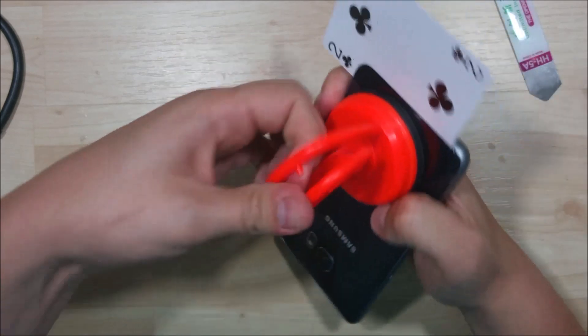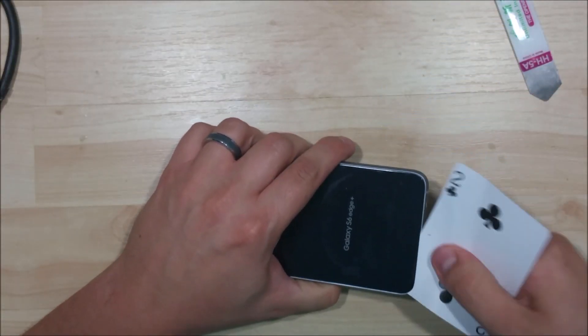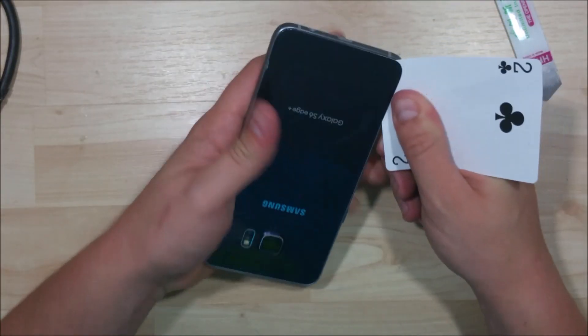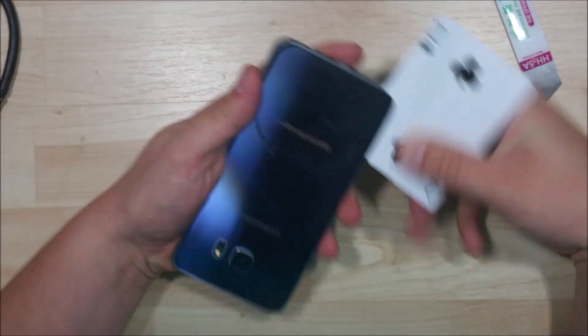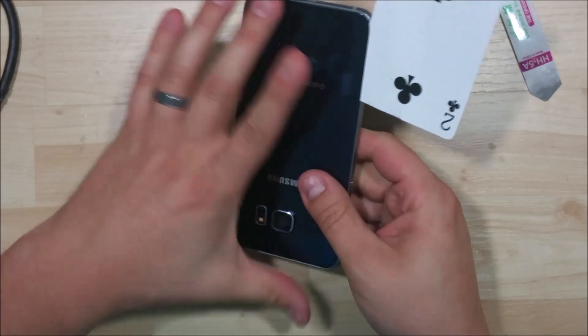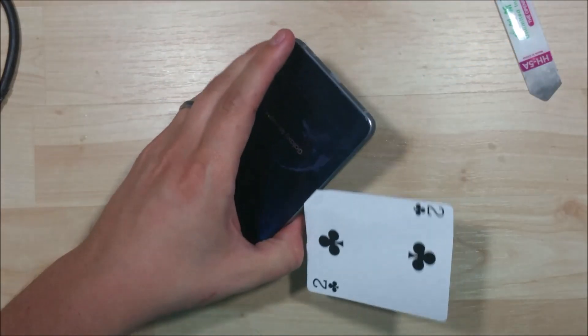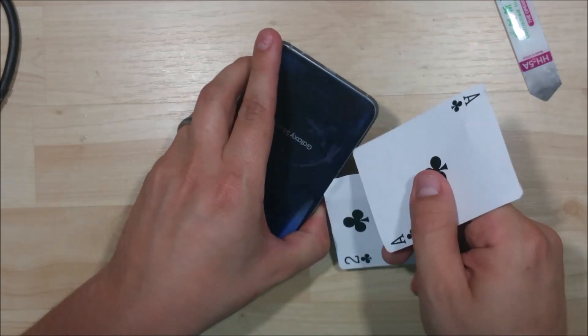Suction cup can be pretty handy in these situations. Now we can go ahead and move it down the back. What you want to do is move it across the bottom here. I'm guessing it's very similar to the past phone. This does have wireless charging in it, so that means there's a black mat right where I pointed out, so you want to be careful that you don't damage that. We're just going to go down kind of the side here of the phone.